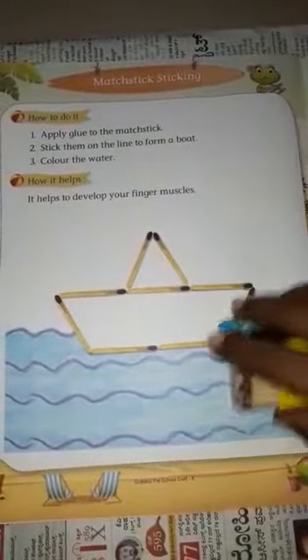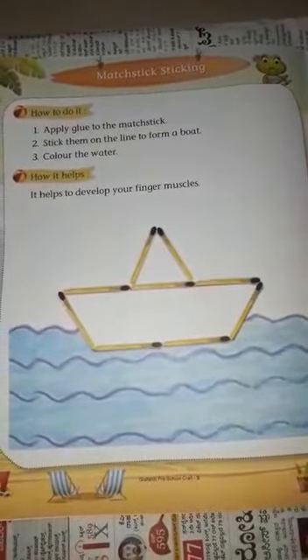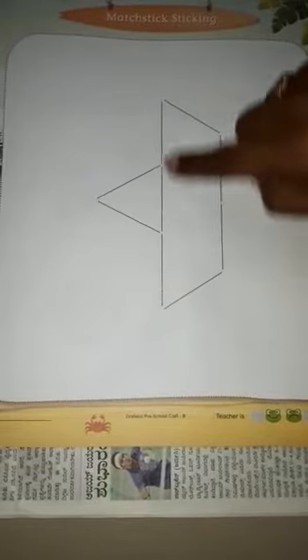So let's start. Open page number 9. Can you see a picture of a boat here? We are going to stick the matchsticks on the line first.